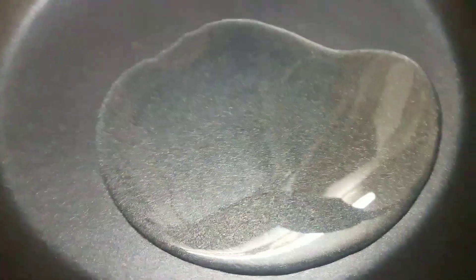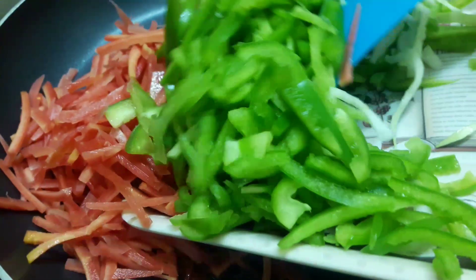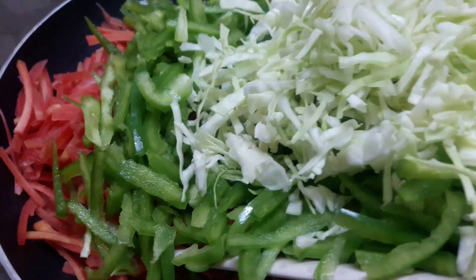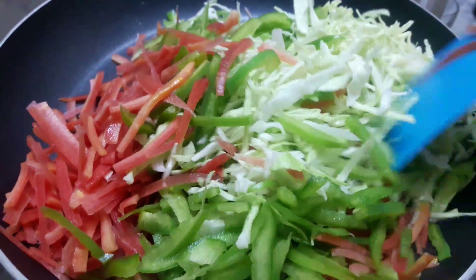Now we will fry the vegetables. We will add 3 to 4 tablespoons of oil, then add the vegetables — first of all carrots, then capsicum, and cabbage. Now we will fry them for 2 to 3 minutes on medium flame.